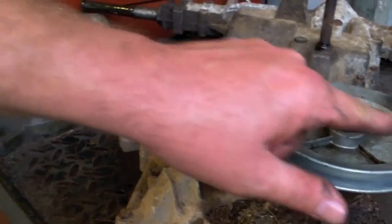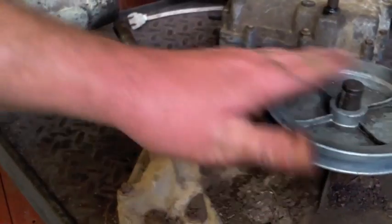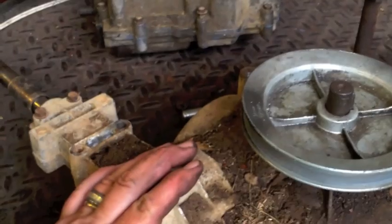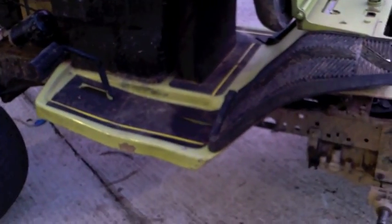The plastic tank that holds the battery is right above it; shouldn't really cause a problem. If it is, we'll put in a shorter battery holder. There you go — it's all in, the belt is on, it's lined up, and the pulleys are in alignment as well. I measured it and snugged it all down. All the bolts are back on and everything is good.